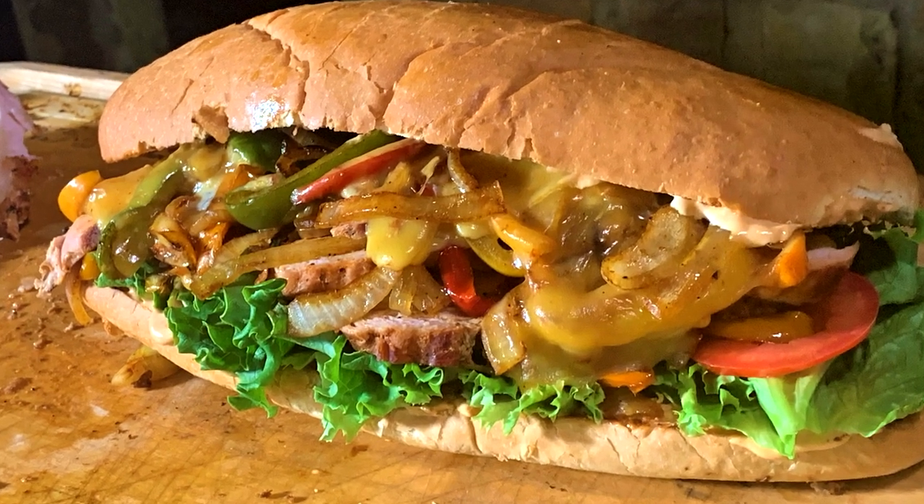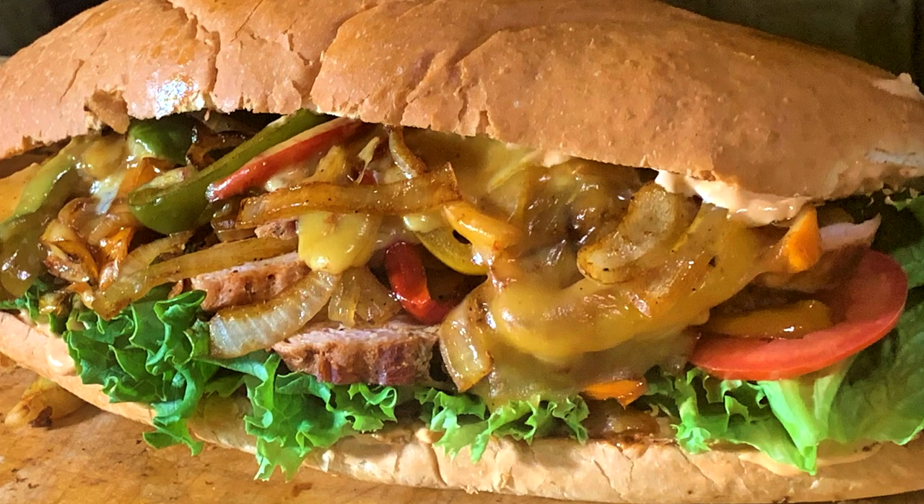I've got some great big buns. We're going to grill onions and peppers, and we've got some smoked chipotle gouda cheese. It's going to be fantastic, so stick around.